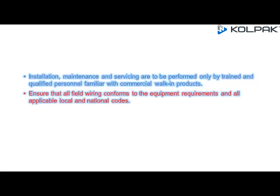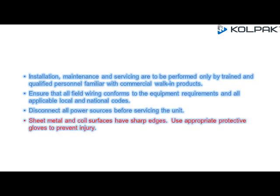Ensure that all field wiring conforms to the equipment requirements and all applicable local and national codes. Disconnect all power sources before servicing the unit. Sheet metal and coil surfaces have sharp edges — use appropriate protective gloves to prevent injury and appropriate eye protection during installation and servicing.